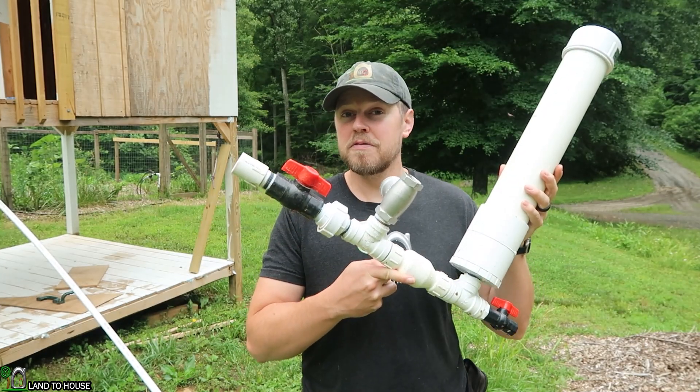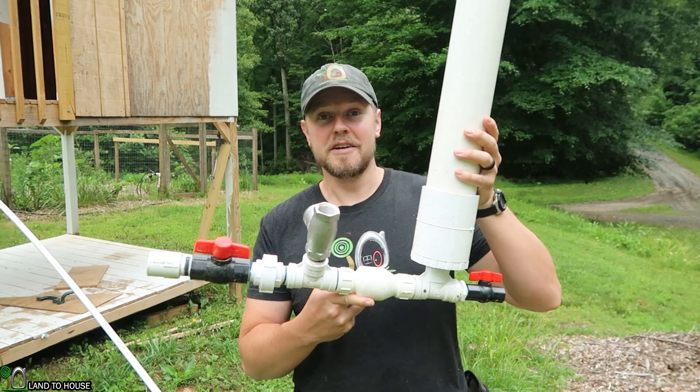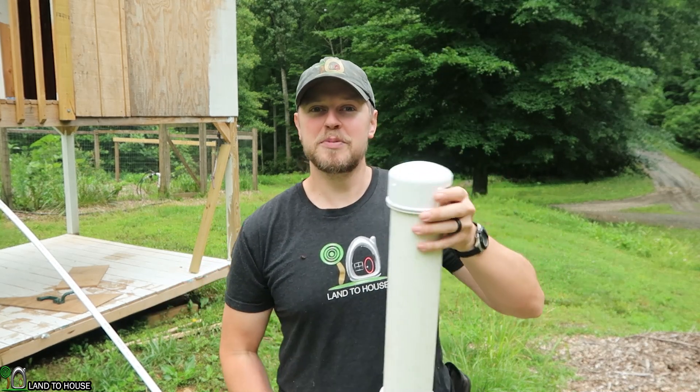Basically, every one foot of drop that comes into this pump, it'll lift seven feet out. It's pretty amazing.